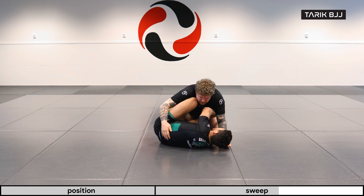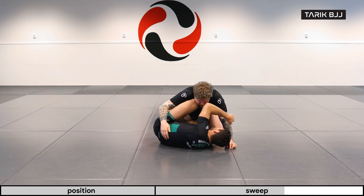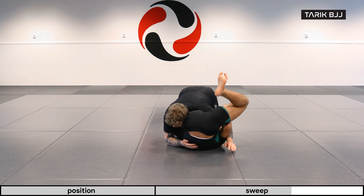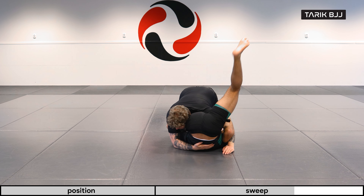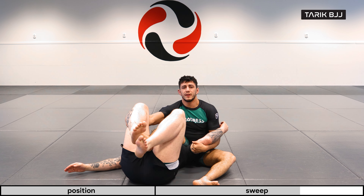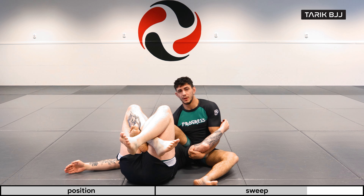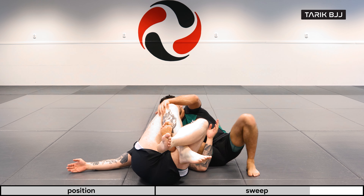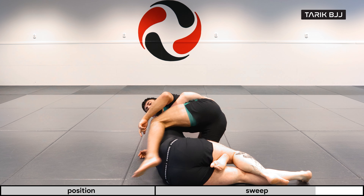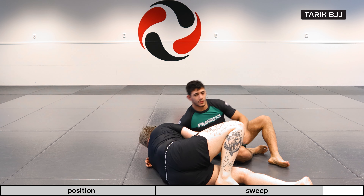I'm going to go for an underhook or over the arm and bring my head under — I really like kicking out with my left leg and getting in here. Now sweeping him, making sure I use my leg as a pendulum and get him over. His head is on my right side, so I go with my arm for the crossface, and even if he comes up — which is usually what they do — I can step over or start bringing my leg out and maybe start passing.